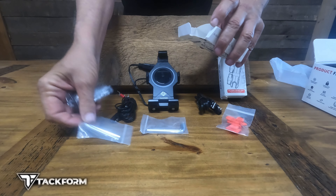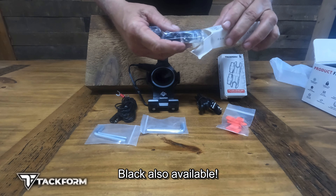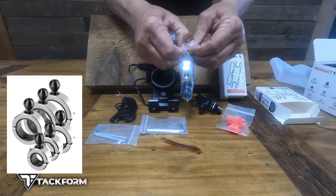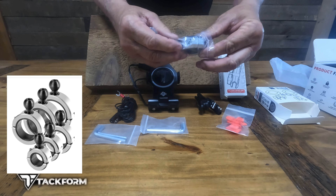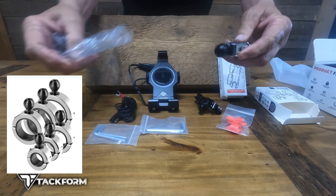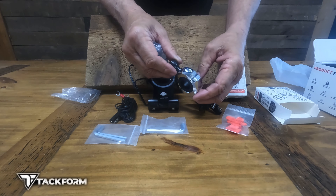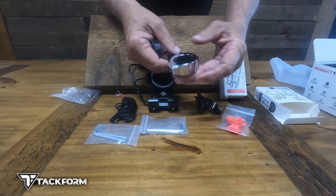This is the bar clamp that I got with it — I got the chrome since my handlebars are chrome. This also has some allen wrenches with it. Yeah, this is heavy duty as well; it's chrome-plated billet aluminum and it's got the 20 millimeter ball on it as well.